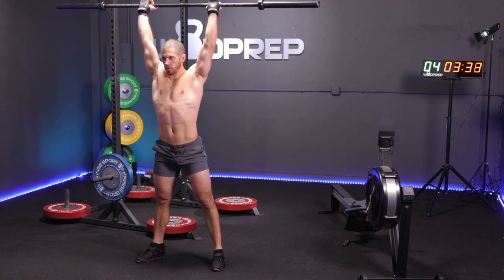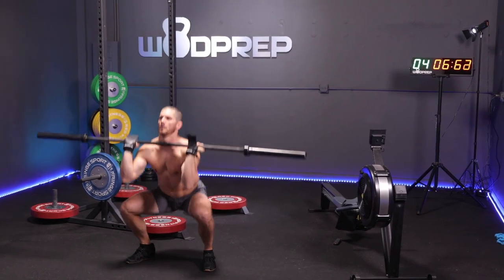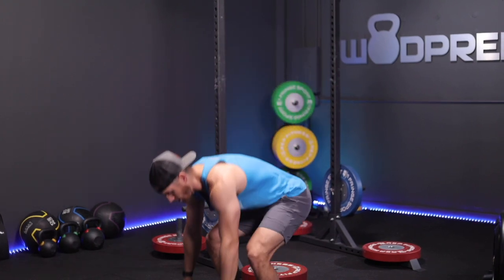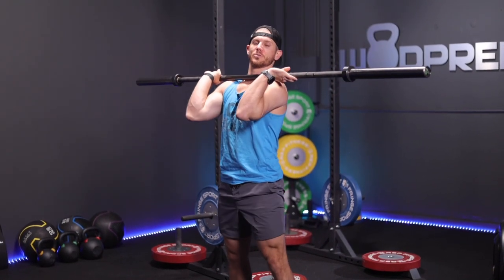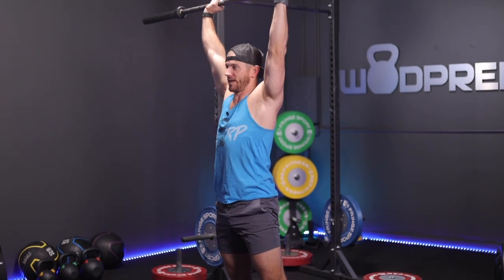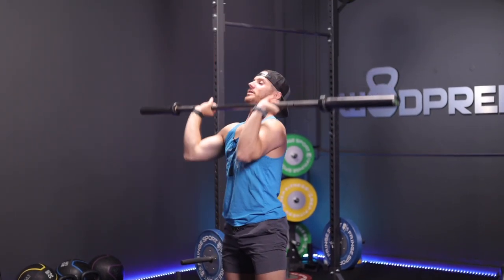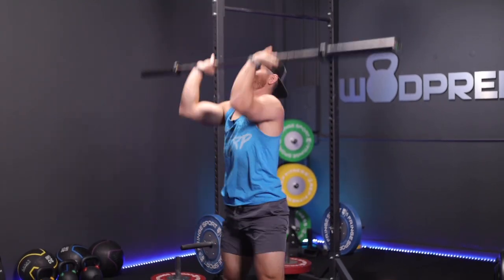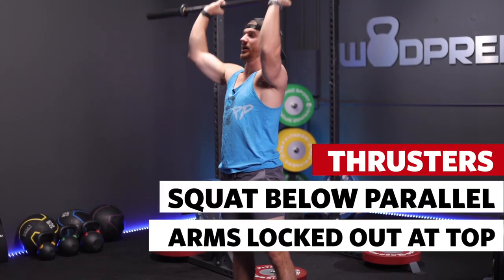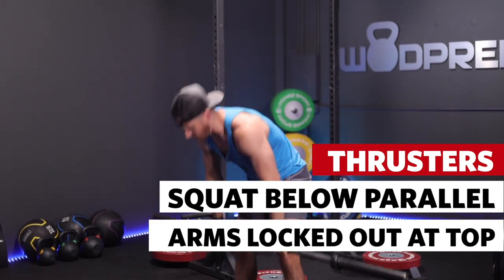After the rower, we move to the barbell. It's unweighted — a simple thruster movement. With the unweighted barbell, you're taking the bar, picking it up, getting into front rack position on your shoulders, going into a full squat with hip crease below the top of the knee, and at the top, arms fully extended, hips fully extended, knees fully extended. With an unweighted bar you can move really fast. You have to pass through a full-depth front squat between each rep.